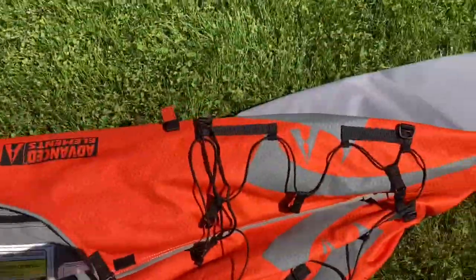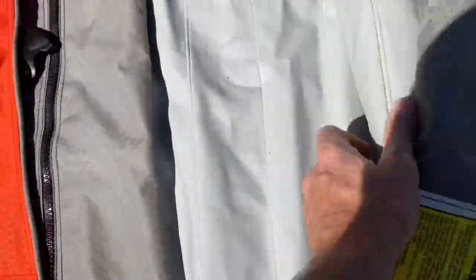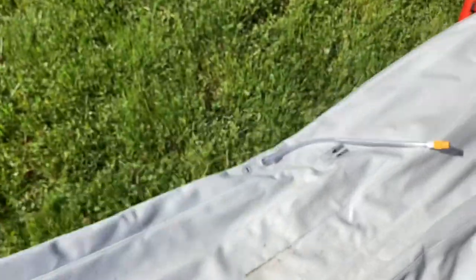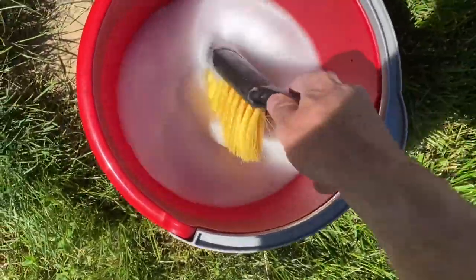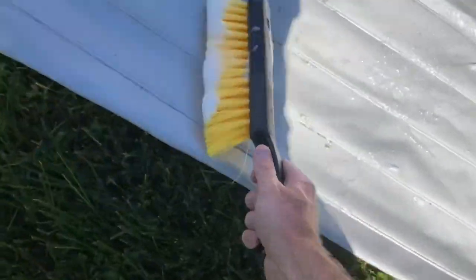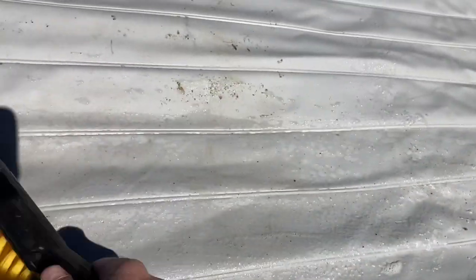After the rugged bottom is pretty much dry, we'll flip it over and start to look at the inside, inspecting it for water and also dirt. Now this particular kayak has an inflatable floor that's separate, so we can go ahead and just remove that — it just pulls right out. You can see where your feet are collecting mud. Maybe you stepped in a bunch of mud and got in your kayak — all that needs to go.